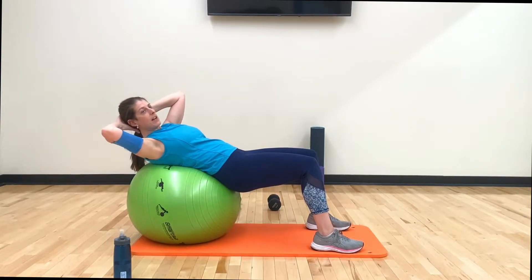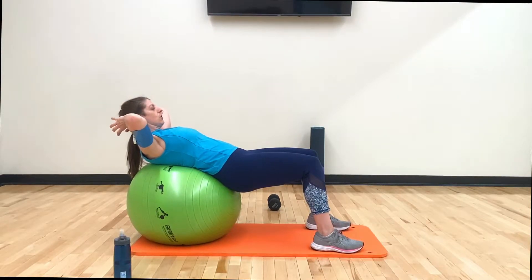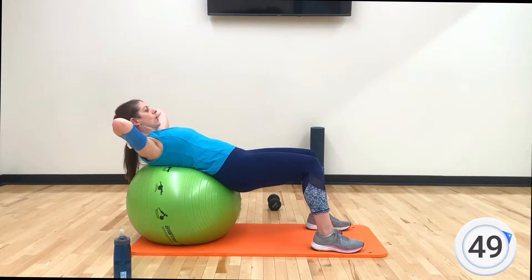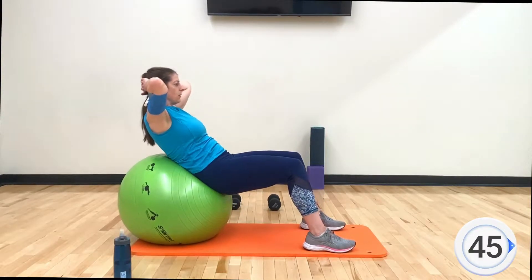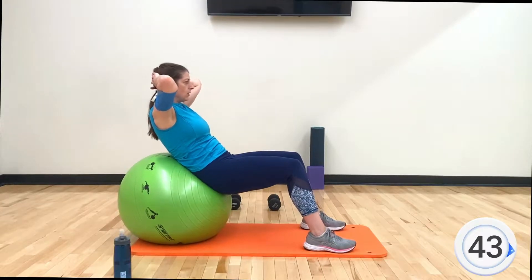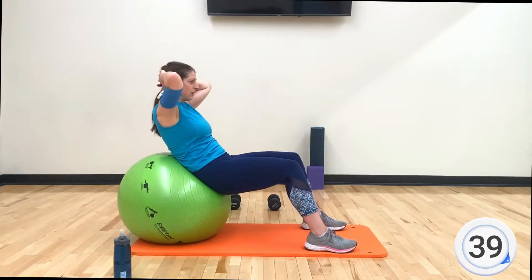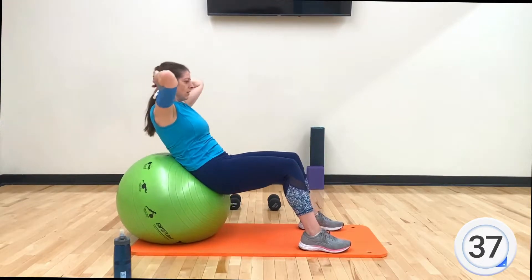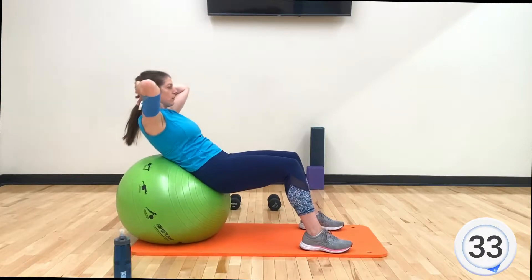All right, you ready? Five, four, three, two — and go! Crunch it up and lower. We only have ten minutes, so focus on the quality of movement instead of how many crunches you can do. Breathe — exhale every time you come up, inhale every time you come back down.